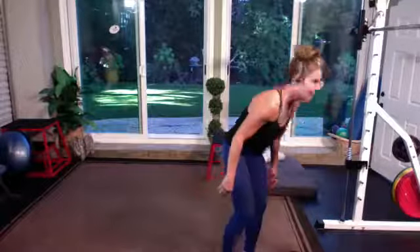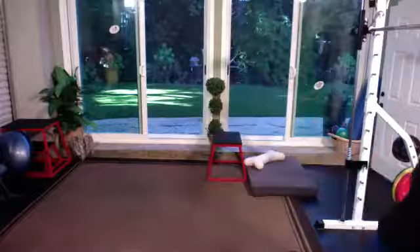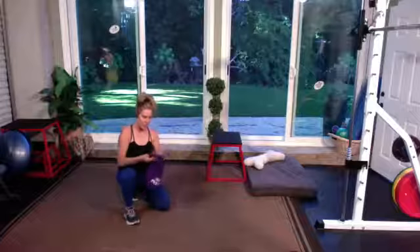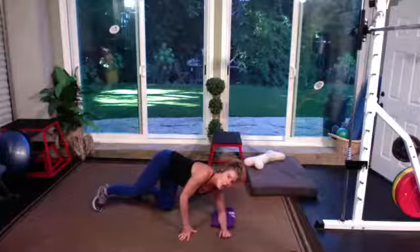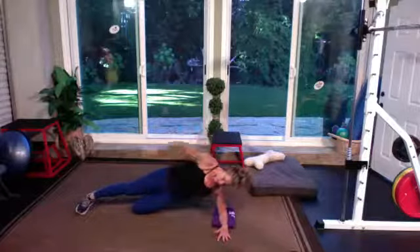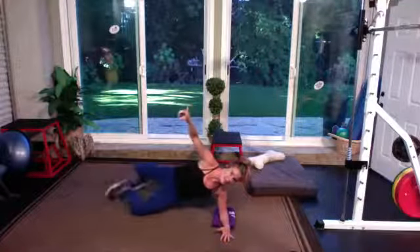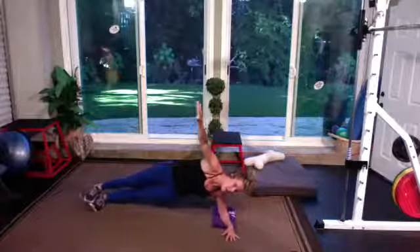Set your weights out of the way. So you're going to be on your elbow, facing the camera with your hips — it's just a single side oblique lift. Modification: knee is down, dip the hips and lift. Level one. Level two: you lift the leg. Level three: both feet are long. Level four: you lift the leg.